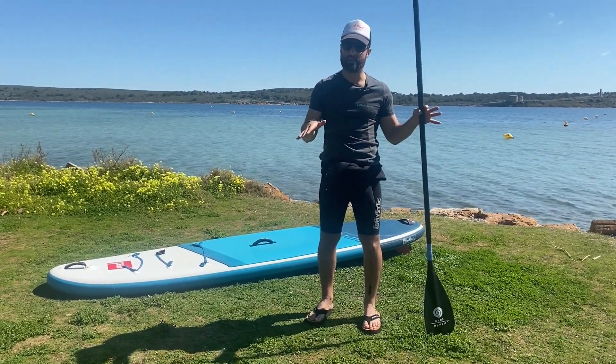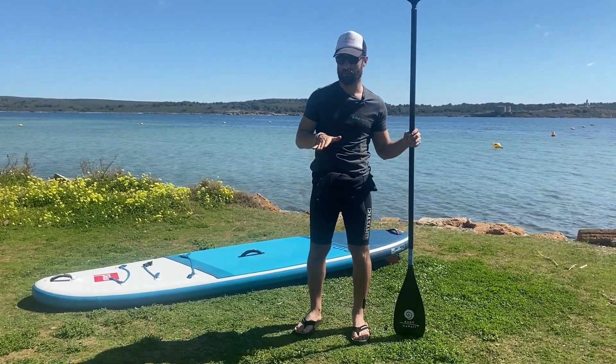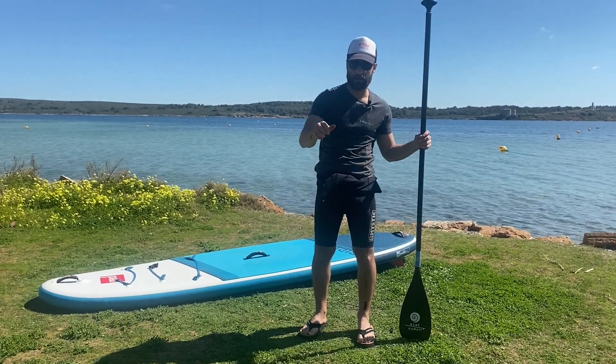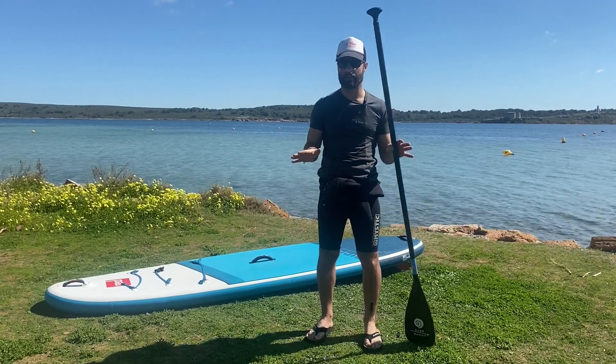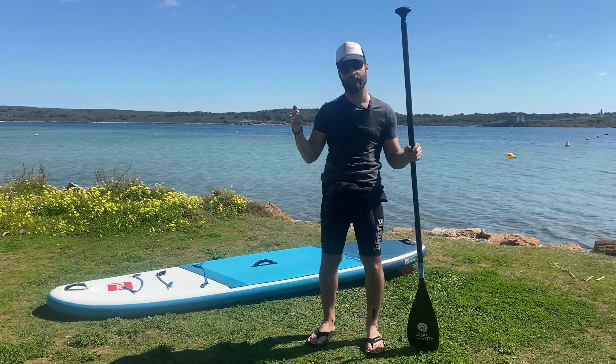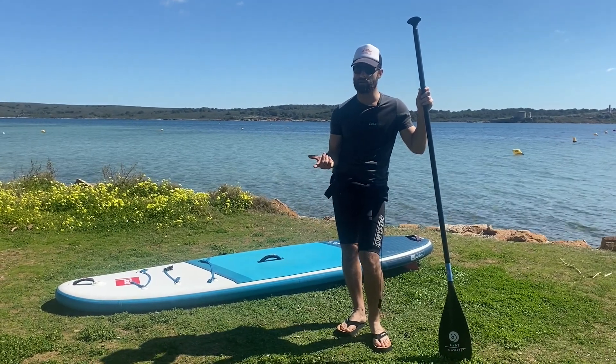We also advise you during the first minutes to stay closer to the shore and practice all of this — practice going one way, turning around, going the other way, making your board turn in each direction. Make sure you are comfortable with this before going further out.